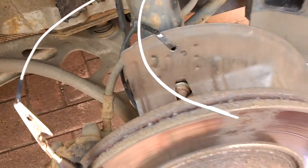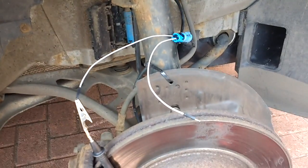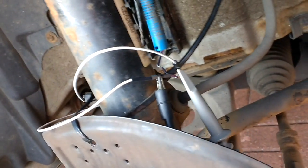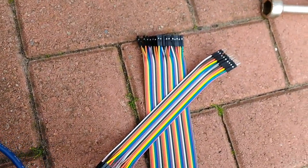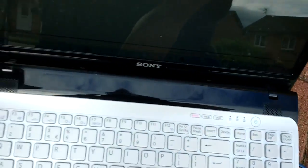Now I'll take you to the PicoScope and show you what the waveform looks like when I connect into the circuit. Everything is connected back up and I've got my test leads on there. I've actually got them reversed but it doesn't matter — it just means I'm showing negative 12 volts, but that's okay.